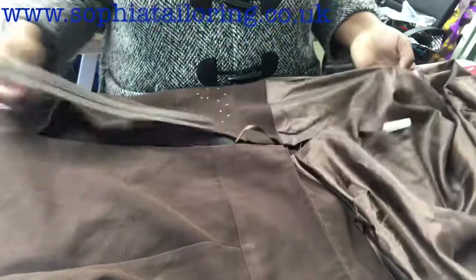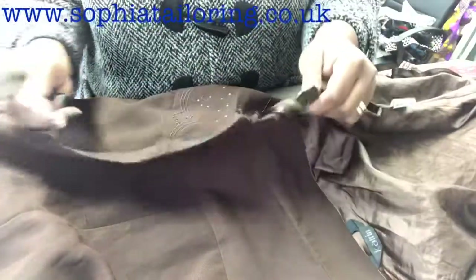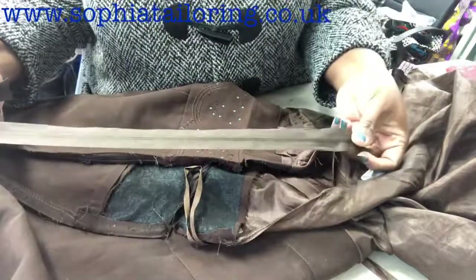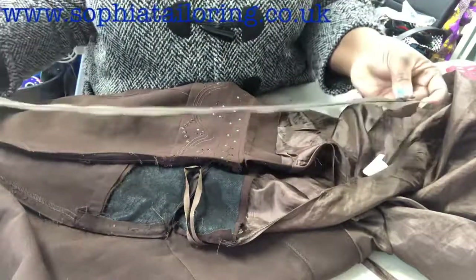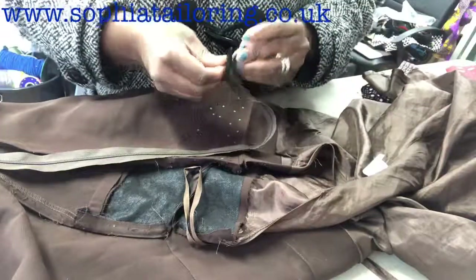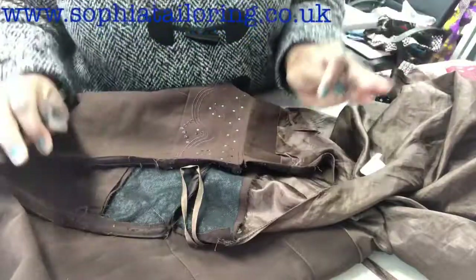This is the skirt. I have taken the zip off it. The skirt has a lining, as you can see, so I've separated the zip from the lining. This is the old zip and this is the new zip I'm going to be using — it's a normal zip, about 18 inches.